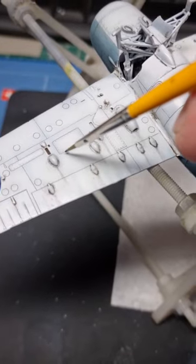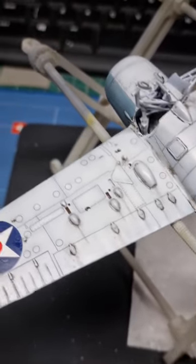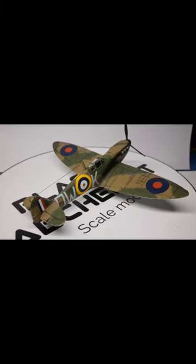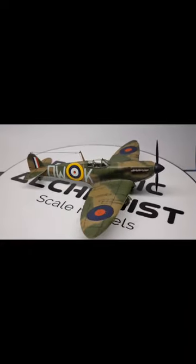That's right, open the box and release all those hidden skills. Spend your time assembling and painting and let your imagination fly away. After all, scale modeling soothes even the savage beast.